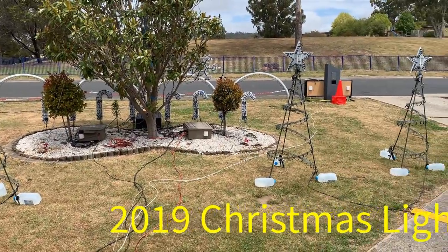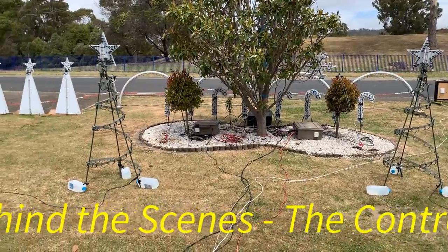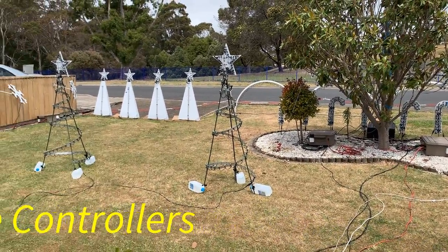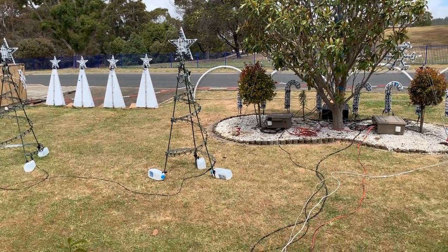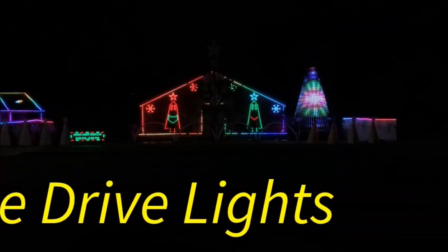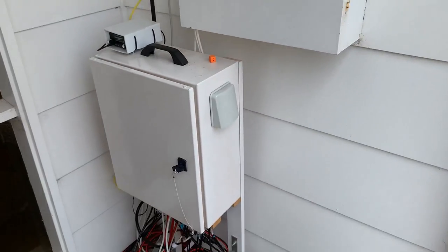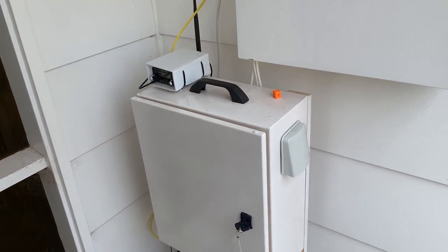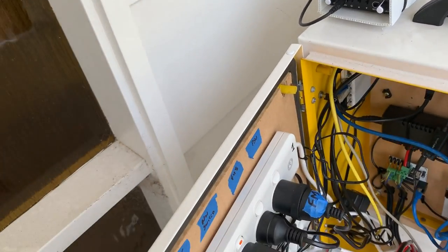Continuing our behind-the-scenes video of our Christmas lot display. Quick chat about the controllers and how we're operating all this. It's very similar to last year, so I won't go into much detail — just a couple of minor changes. Here's our main control box, which gets locked up with a different key during the day.